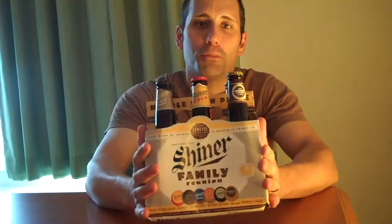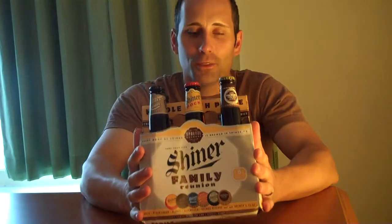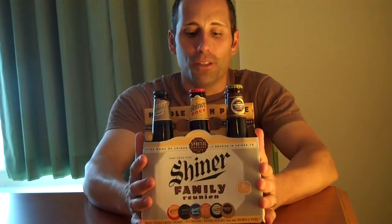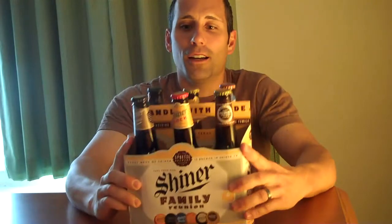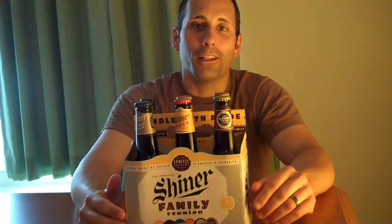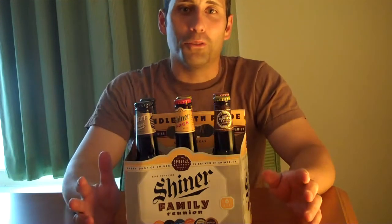Hey everybody, welcome back to microbeerreviews.com. We're going to do something pretty cool that I hope to do a lot more in the future, and that is review some of the available multi six-packs in your grocery store. This one we're going to do is the Shiner Family Reunion, as they call it. You've got six different beers in here that you can try. Odds are you're going to like probably two or three of them, maybe four of them, and probably not going to like two or three of them. That's typically the way it works for me at least.